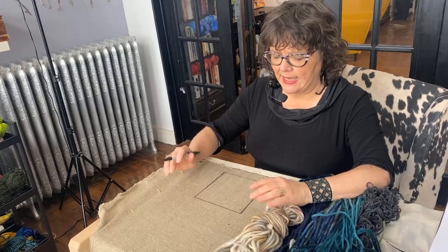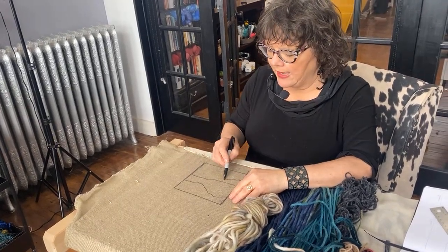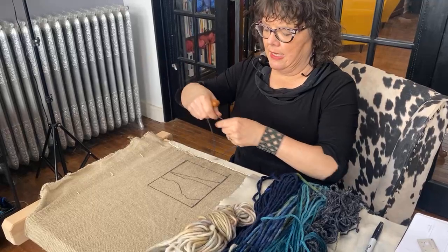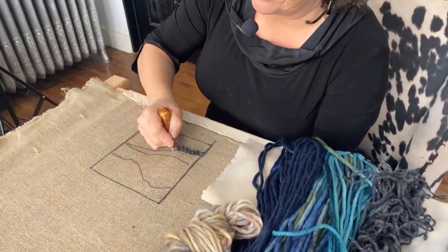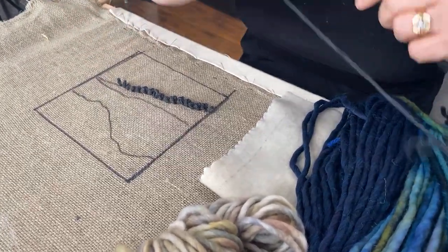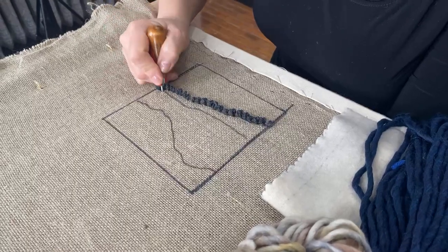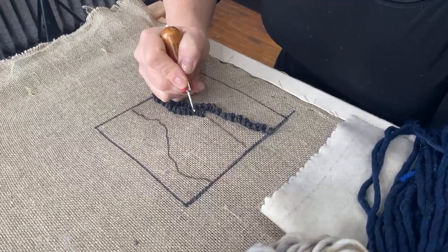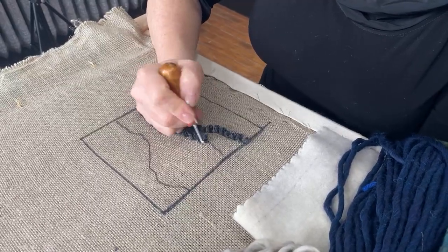I'm going to make a blue landscape. I like doing these. I'm just going to draw three lines — that's it — and outline those three lines a little bit. This is just such a simple little method of hooking. What I really want for each of you is to hook rugs and use your creativity. Buy a kit, a pattern, whatever — but if you want to change it and mess around with it, just feel free to play with it. It's perfectly okay.